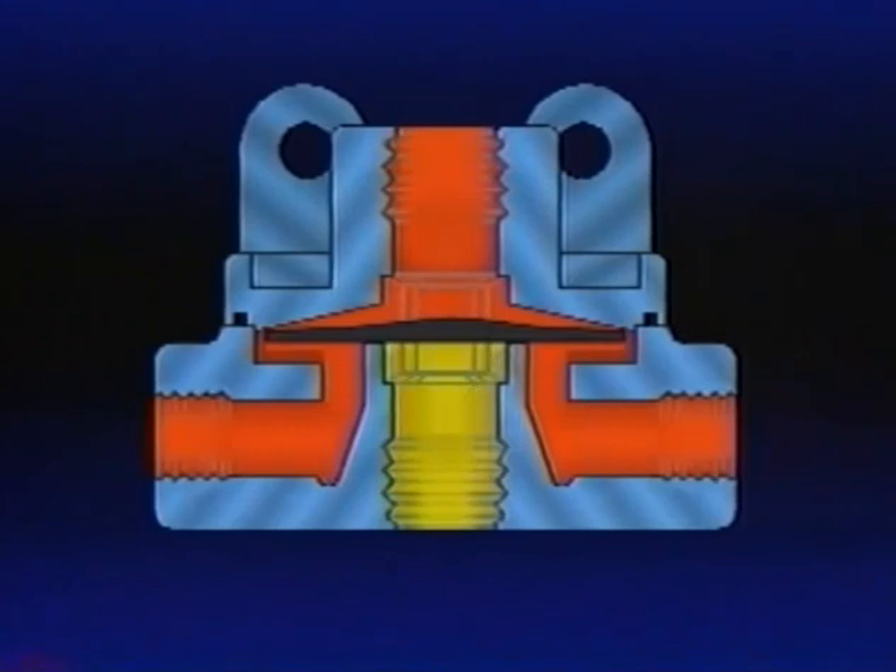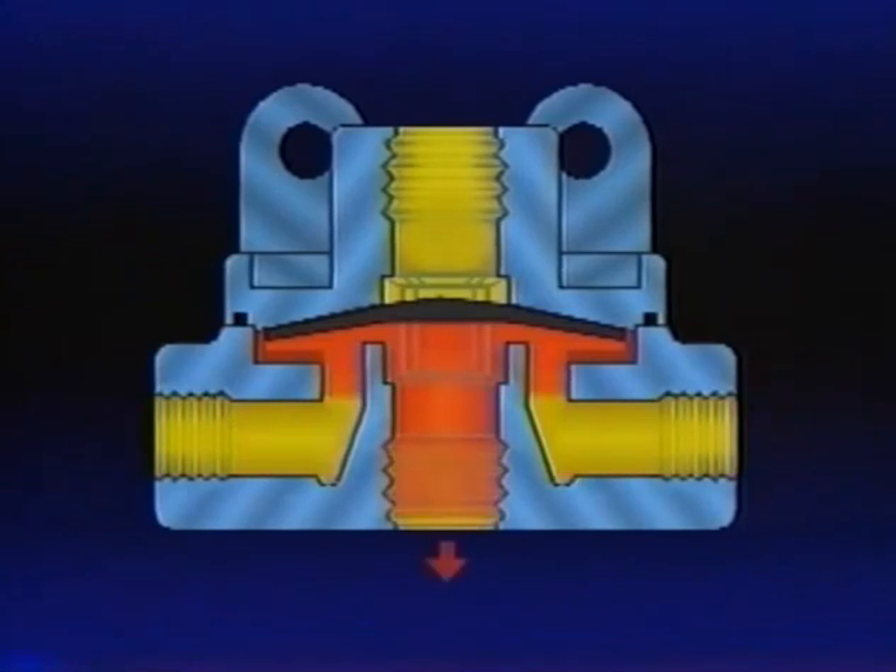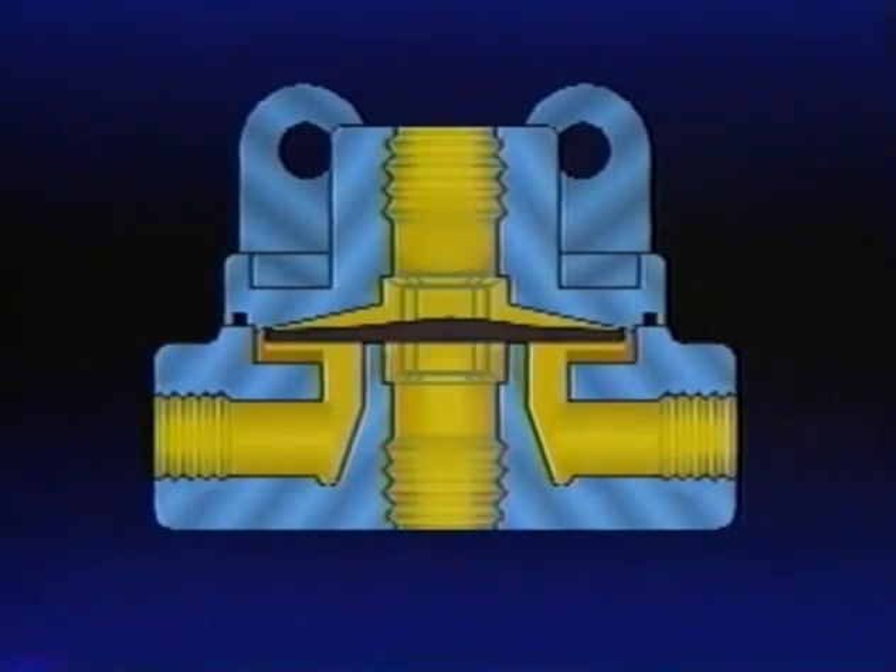Like the brake valve, the QR1 is also now in the holding or balanced position. When the brake valve application is released, the air pressure above the diaphragm is released back through the brake valve exhaust port. Air pressure beneath the diaphragm lifts it, opening the exhaust of the quick-release valve. This allows air in the chambers to exhaust at the QR1 rather than traveling back to the brake valve. The QR1, most often used on the front or steering axle brakes, speeds up their release. But the brakes farther away require help from a relay valve.